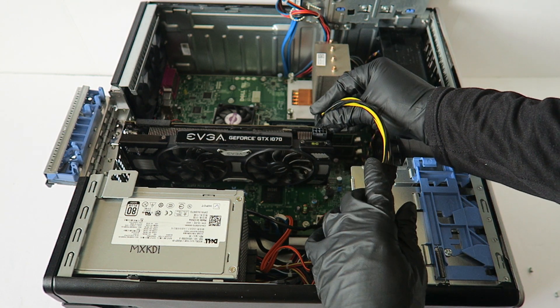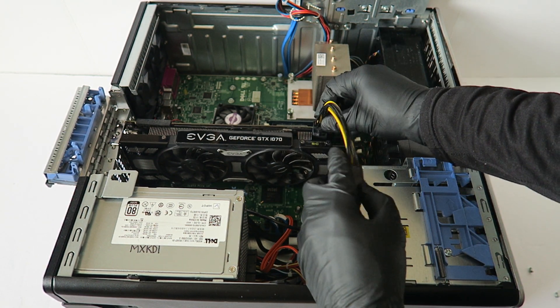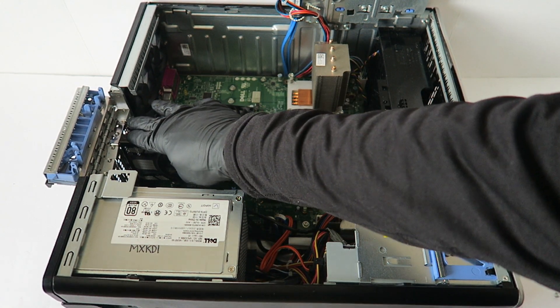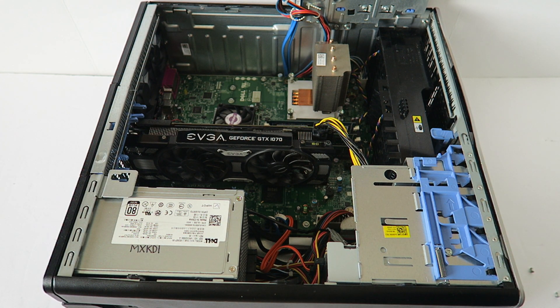And you're going to connect it — now I'm installing it back.